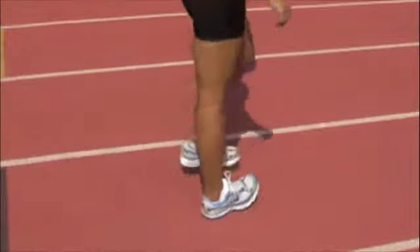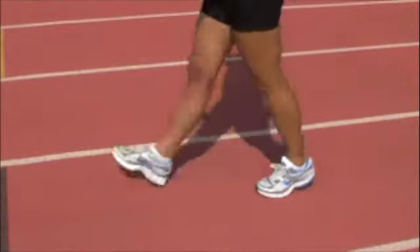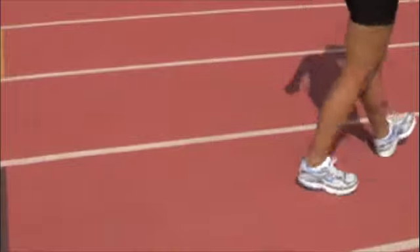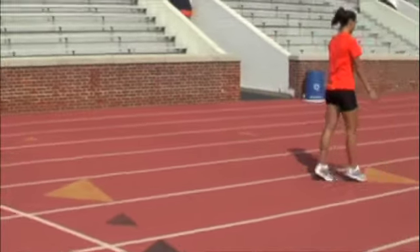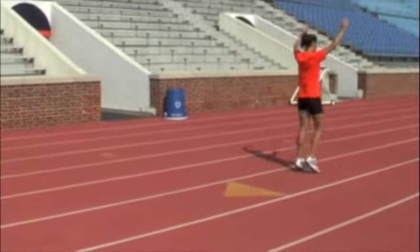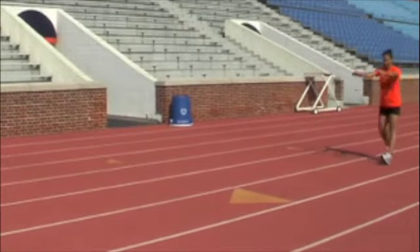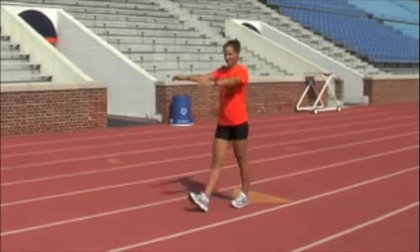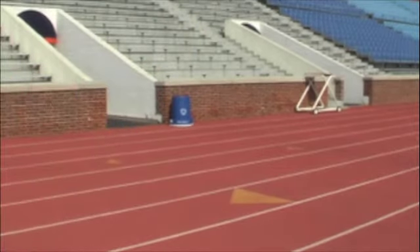Next, you'll walk on your heels pointing your toes in, and then you walk on your heels pointing your toes out. Next, you walk on your toes pointing forward and do arm circles forward as well. The next drill will be walking on your heels with toes pointing forward and then circling your arms backwards.